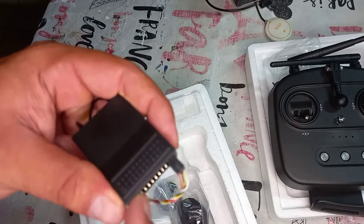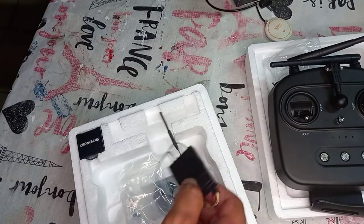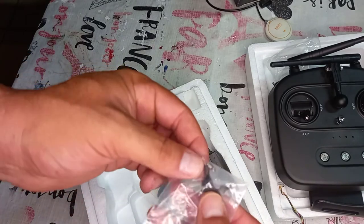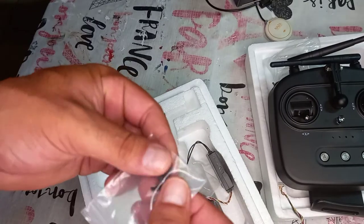I use PPM or S.Bus. They also give you a spring to change the stick so it centers when released.